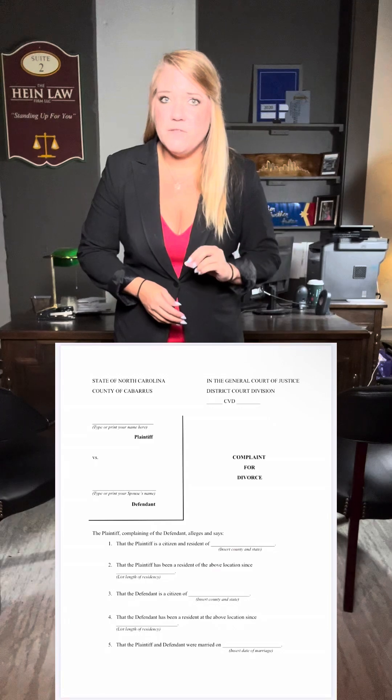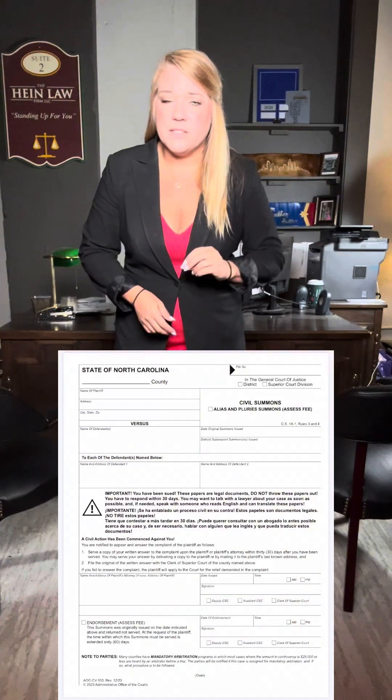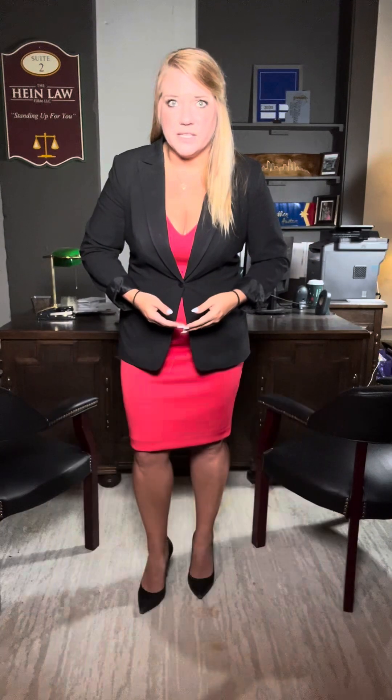The first thing you need to know is what do you need to file. You'll need to file three documents to get this process started: your complaint for absolute divorce, which is where you lay out the facts that the court needs to know in order to grant the divorce; your civil summons, which alerts the other party that an action has been filed against them; and a service member affidavit, which tells the court whether or not the other party serves in the military.